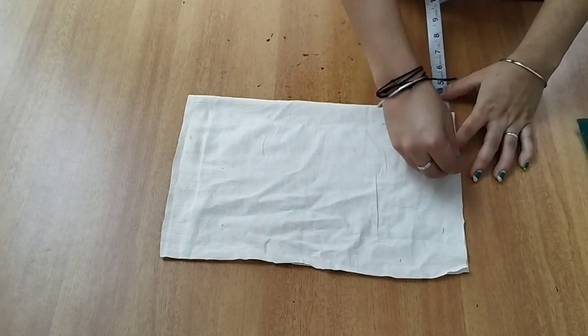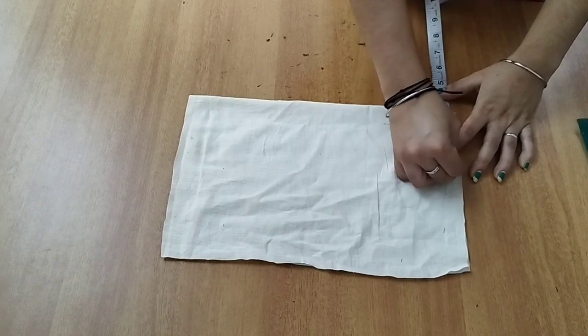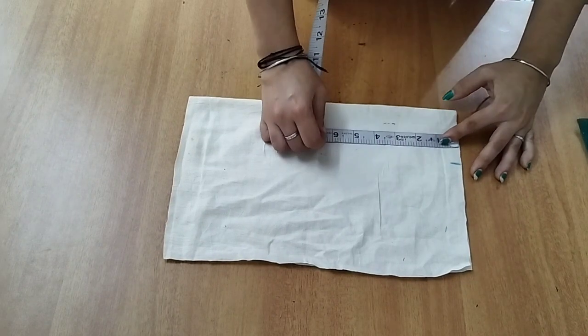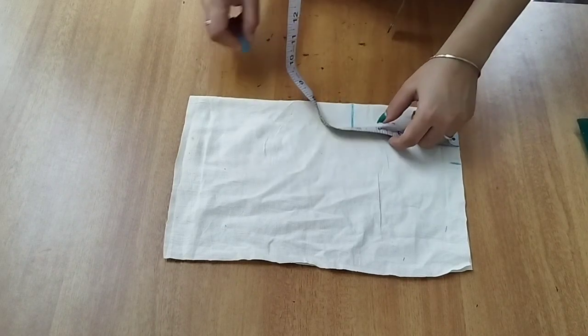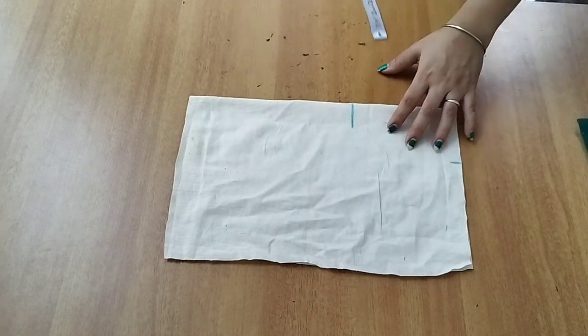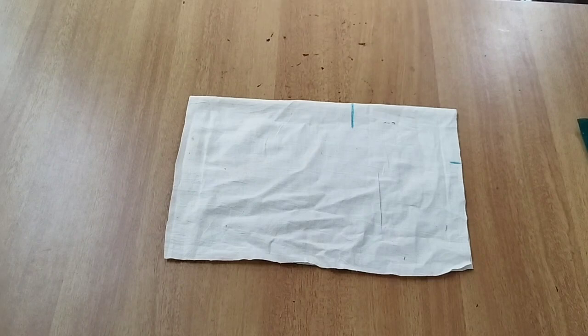Here we have the square neck. I will calculate the measurements and cut the square neck.